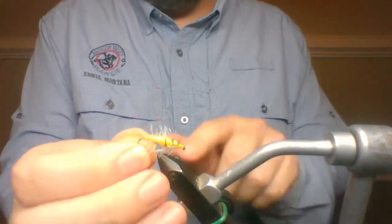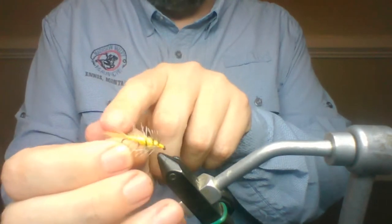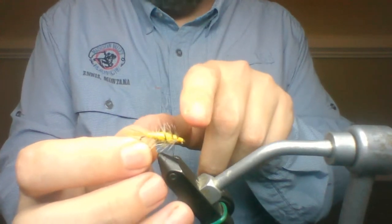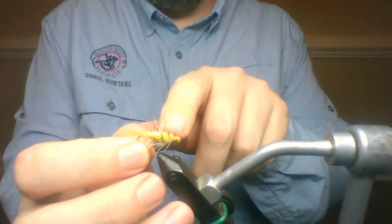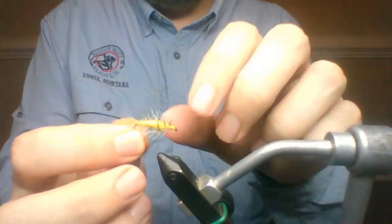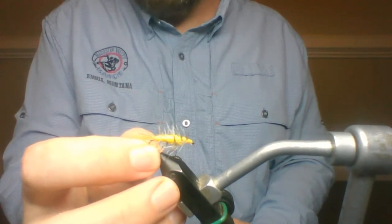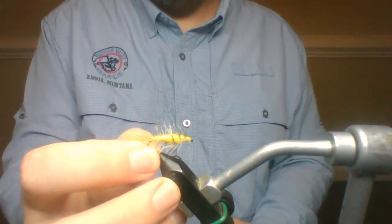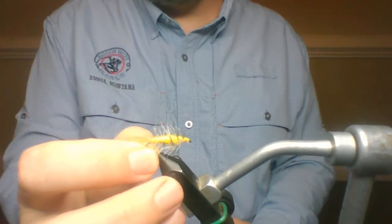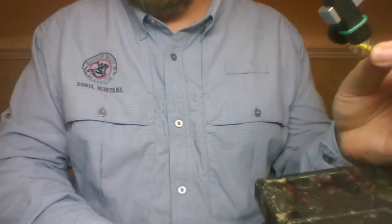The materials are a mallard flank — this is a dyed wood duck mallard flank in the back. He used real wood duck, but I can't get it, and what I can get I don't want to pay for. The body material is yarn — acrylic yarn. And the hackle is not your normal hackle; this is what I call a woolly bugger hackle, a number two hackle. These are tied from about a size six up to about a 16 or 18 typically.